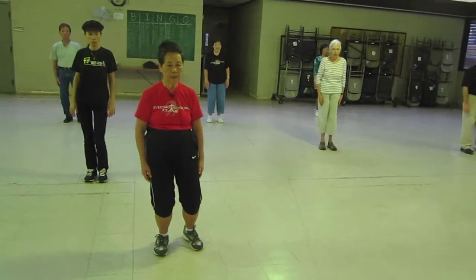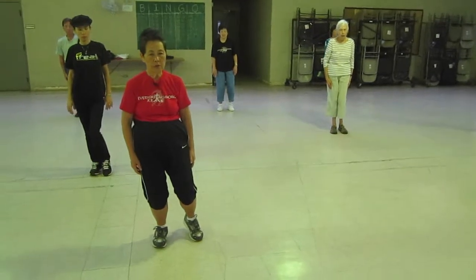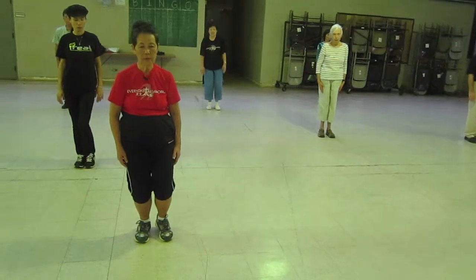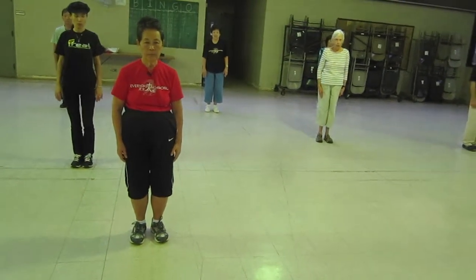Shift your weight to the right, heel up, on your toe, off the ground, toe down, closing form. Thank you.